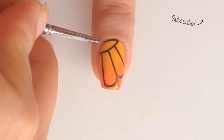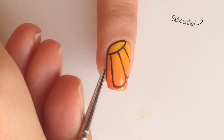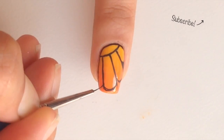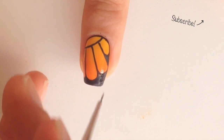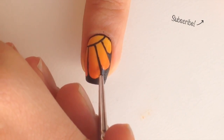Outline the top part and the sides of your nail. Curve the last lines and then start filling in the bottom part of your nail — make sure to cover it completely. Now go back and make the lines a bit thicker and more even.